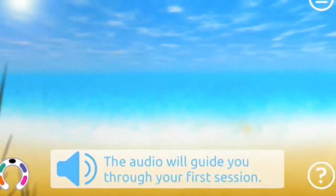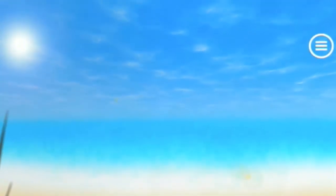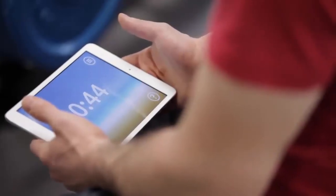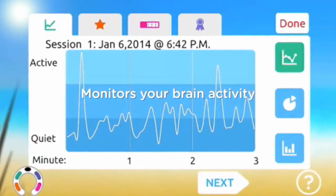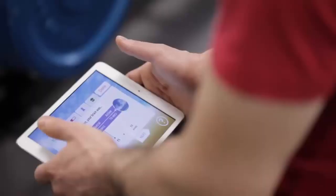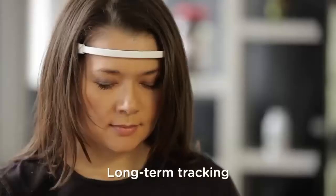Every time you regain focus and settle the winds, you're building your brain's ability to calm itself. The more you use Muse, the better you'll get at calming the winds. The sensors in Muse monitor your brain activity the same way a heart rate monitor measures your pulse. Real-time audio and visual feedback gives you insight into how your brain is working moment to moment and tracks your long-term progress.